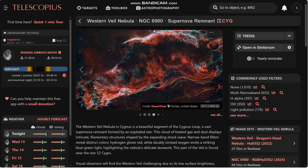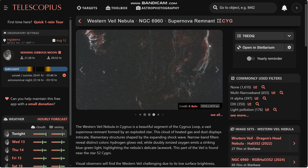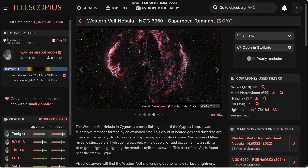The Veil Nebula is a cloud of heated and ionized gas and dust in the constellation of Cygnus. It's really rich in hydrogen and oxygen. I'm going to be using my L-Extreme and my one-shot colour camera from Altair, the 26C, to capture this. It's one of the most visible parts of the Cygnus loop.